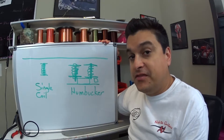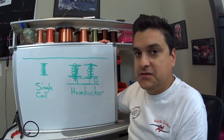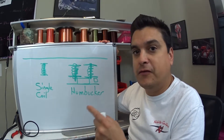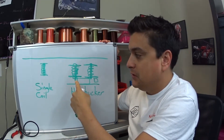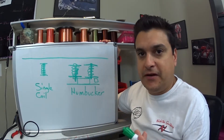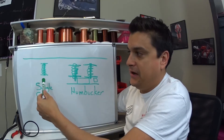As complicated as people think guitar pickups are, they're actually very simple. It's basically just an inductive transducer, which means it takes one form of energy — the motion of the string — and converts it to electricity to go to the amp to be amplified and make your sound. Let's go briefly through how that actually works.